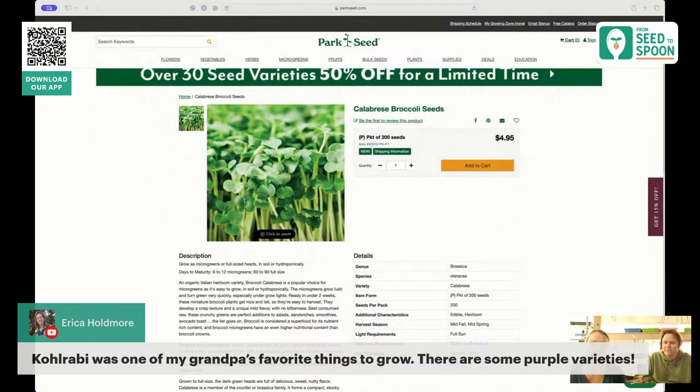One of the most awesome things about our relationship with Park Seed has been that they've asked us for input on varieties to carry, and they've added a lot more varieties including purple ones. Every time I see a purple or rainbow variety, I ask for it — so that's on me.